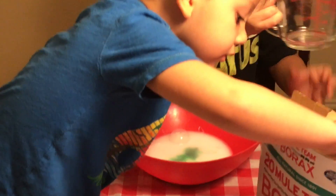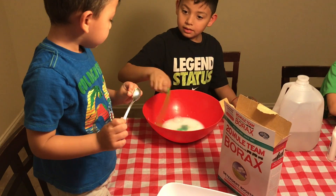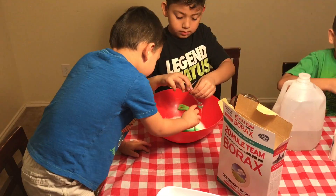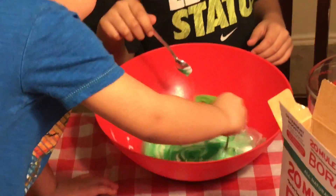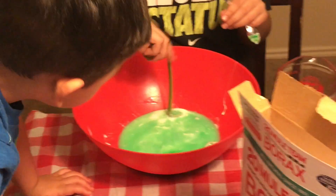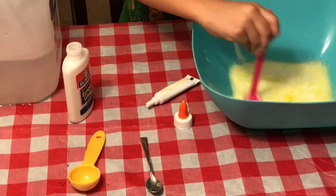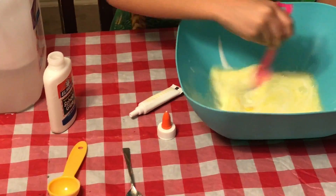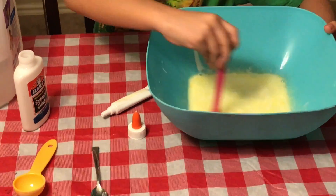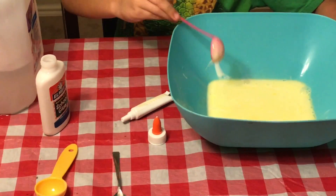Now I'm going to mix it. You're going to mix it. Yeah, Eli, mix it. Mix, mix, mix. It's all one color. It's not easy. Mine is like egg. Are you going to eat it? No. I wish I could. Are you guys done mixing it? Make sure it's mixed really good. I'm done.